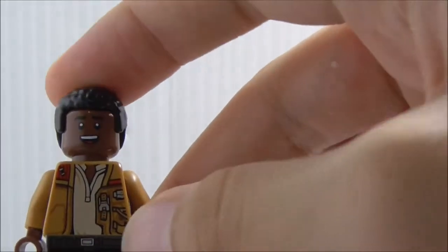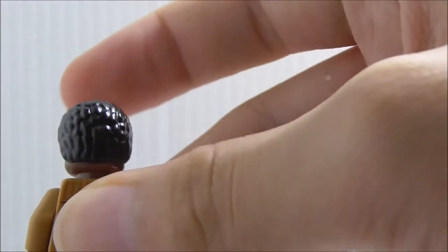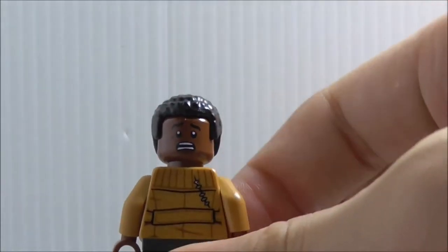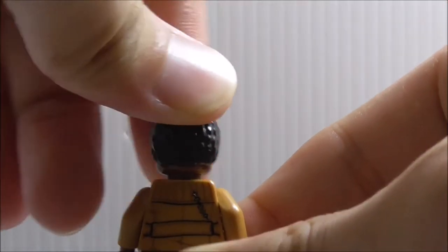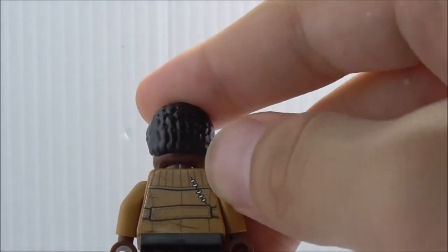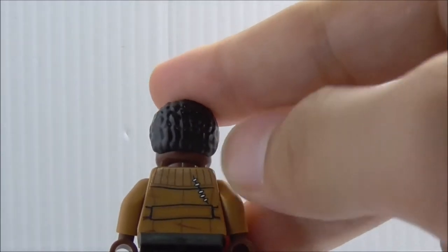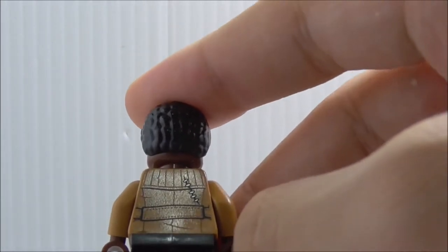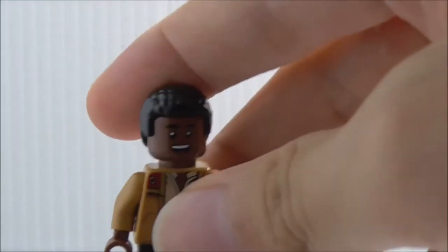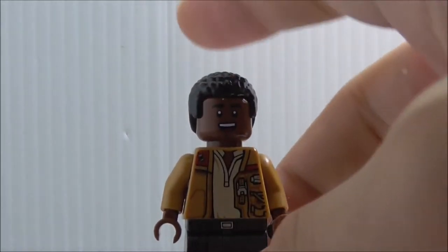His alternate expression is a really scared face, which looks great. On the back, it's pretty much the same as the Force Awakens one, except he has this damaged part which is another battle damage he got from fighting Kylo Ren. Nice attention to detail there — I do really like it. Aside from that, that's really it for Finn.